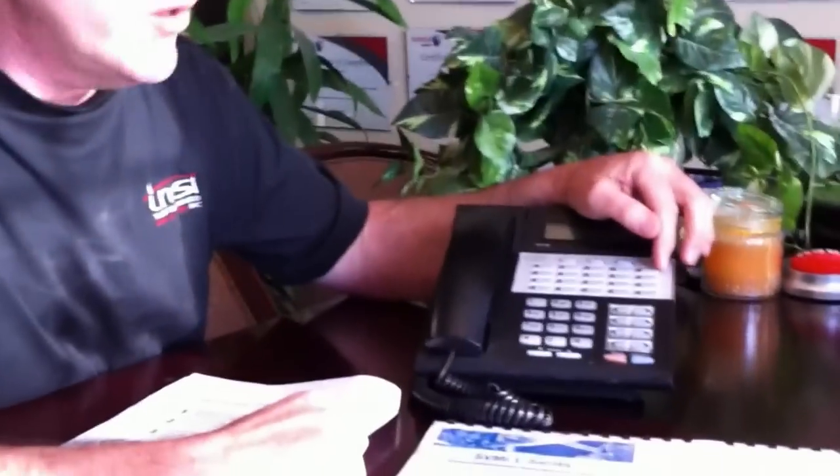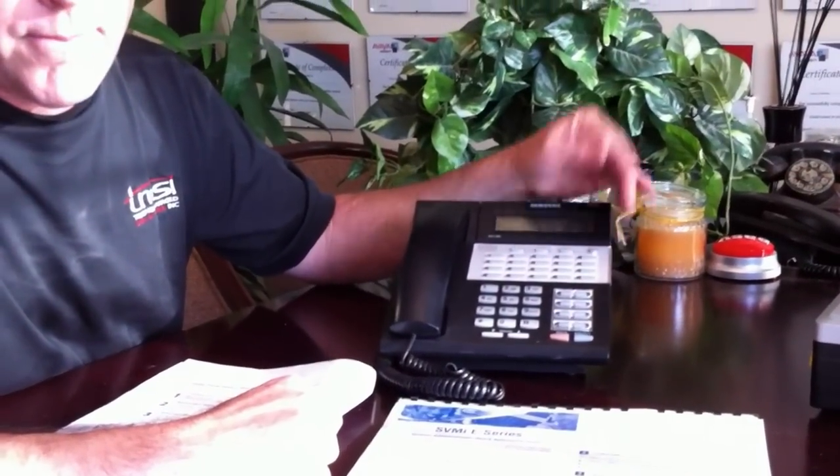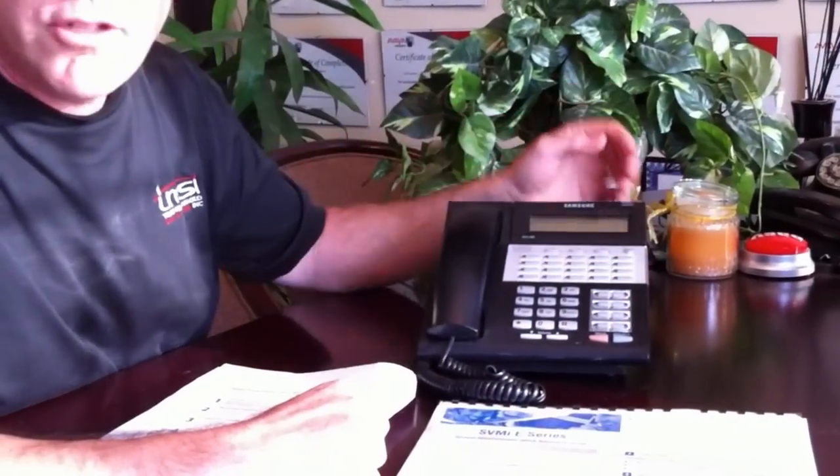The first step is to change your password. You should have a label on your phone and a button that says 'Message' — press that. If you get the voicemail prompt, you're good to go. If you don't get that, see your technician and make sure you've got the right button programming or that you've got a voicemail added to your extension. The default password is 0000, and we're going to change that right away.